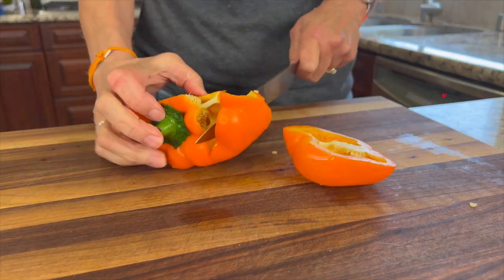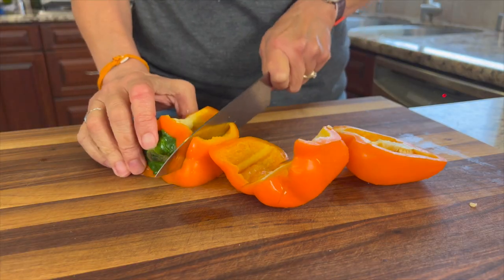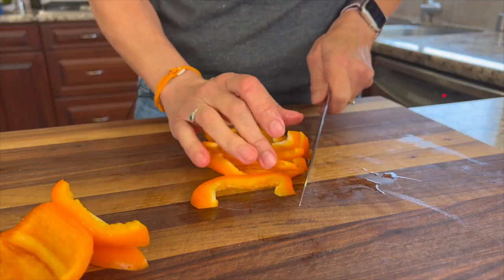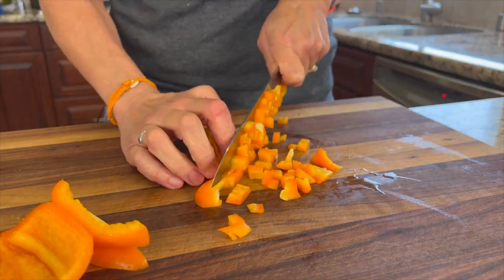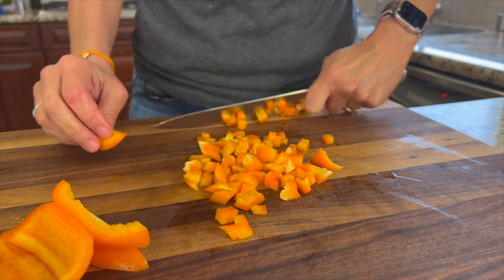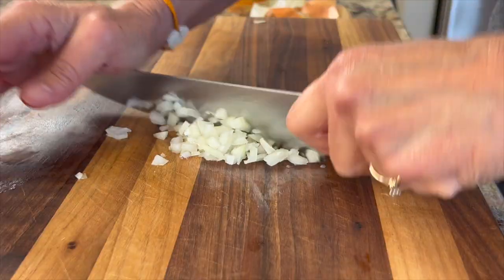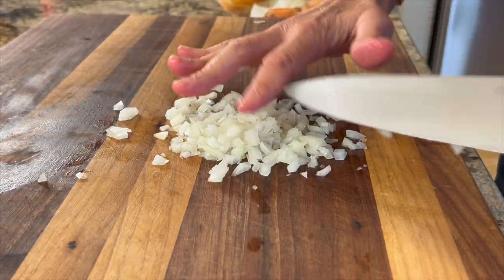Next we're gonna prep a little bell pepper and some onion to cook with our eggs, so go ahead and slice up your bell pepper. I like to use a superfine dice here, and with the onion we're gonna do pretty much the same thing — getting the dice nice and small ensures a little bit of flavor in every bite.